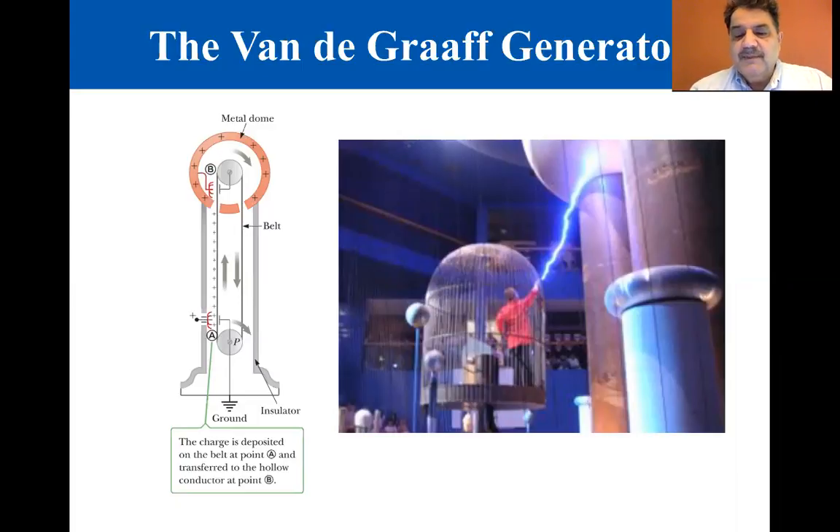Because the electric field inside the metal dome is negligible, the positive charges on it can easily be increased regardless of how much charge is already present. The result is that the dome is left with a large amount of positive charge.